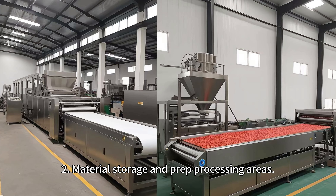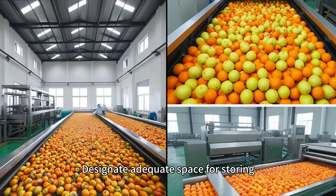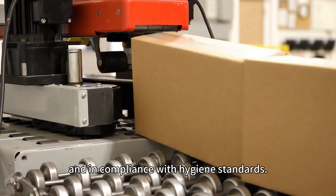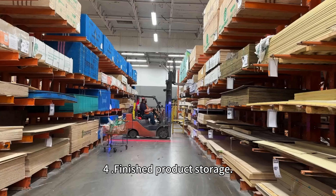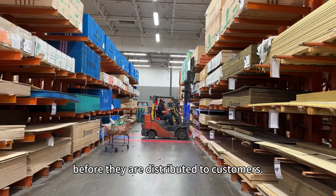Two: material storage and prep processing areas. Designate adequate space for storing and preparing raw materials before the freeze-drying process begins. Three: packaging workshop. Set up a dedicated area for packaging freeze-dried products efficiently and in compliance with hygiene standards. Four: finished product storage. Allocate space for storing finished goods before they are distributed to customers.